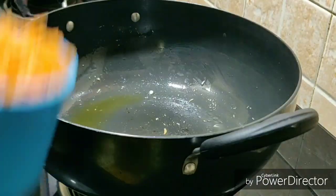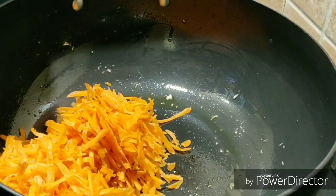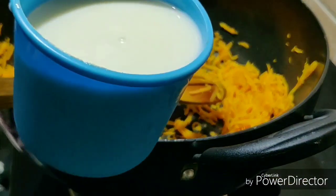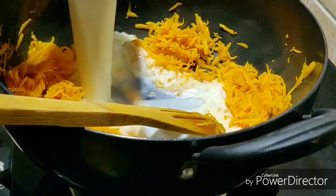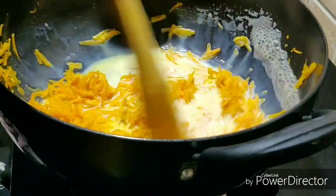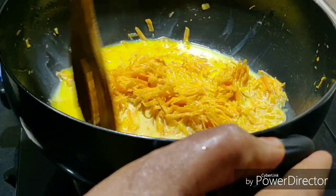Now we will cook the carrot. The carrot will become soft. Now the carrot is soft.